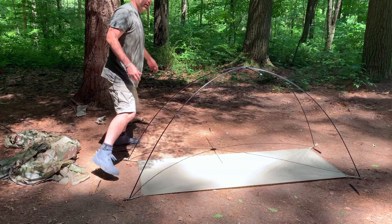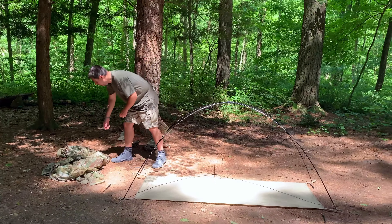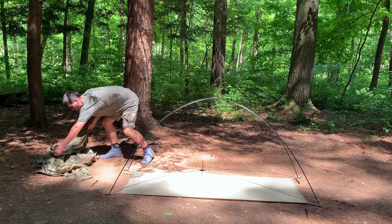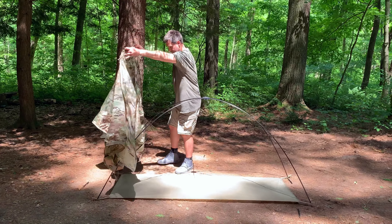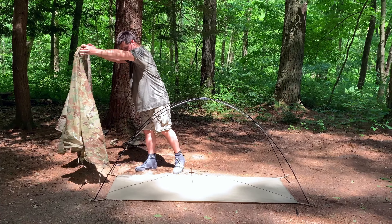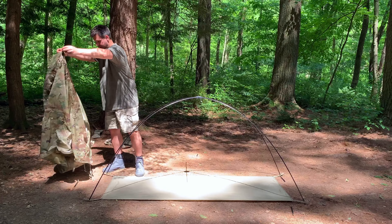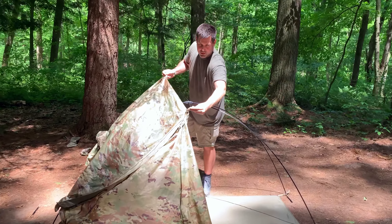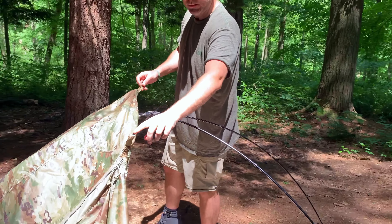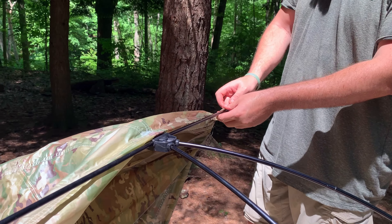BAM! Your basic setup is already complete. Now we just have to throw the cover over. Just like before, we're going to want to find our two center tabs. We're just going to drag those over and push those into place right here on the ends. Lock those right on the short poles.